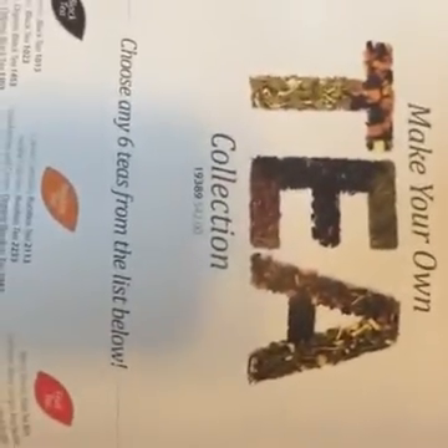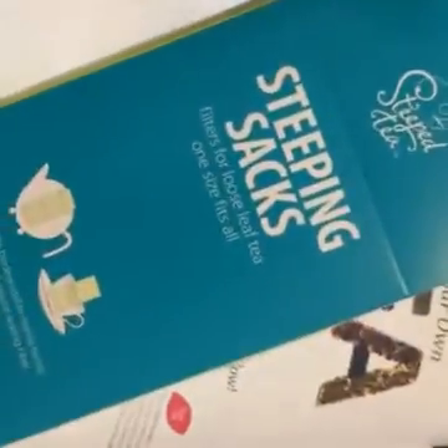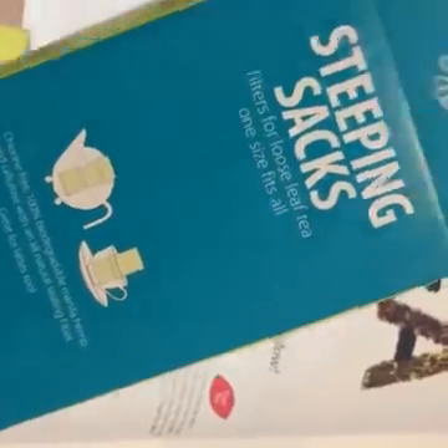Here's something cool — make your own tea collection: choose any six teas from the list below. That's awesome! It comes in a gift box with six bags of tea and 50 steeping sacks — where you just put the tea in there and put it in your pot or your cup. That is cool.